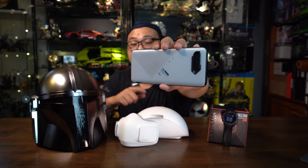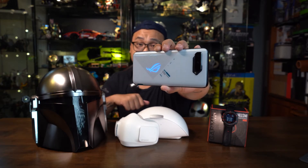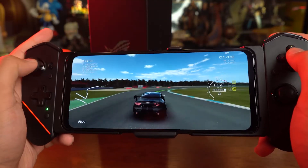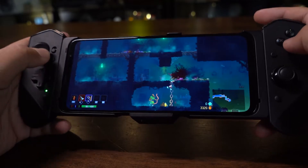On the back, it even has an RGB LED dot matrix that you can customize. Being a gaming phone, we managed to play games on it such as Genshin Impact, PUBG, Call of Duty Mobile, Grid Autosport, and even Dead Cells. All of these games are running at maximum settings including its maximum frame rate of 144Hz. It's safe to say that it just tops everything that we throw at it, so be sure to check out our videos on the ROG Phone 5.